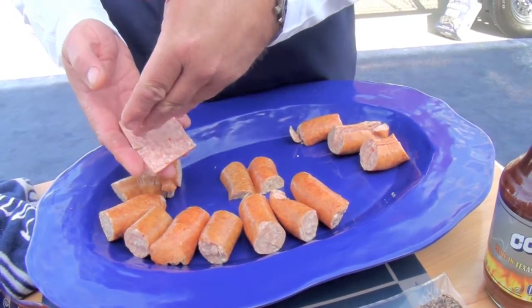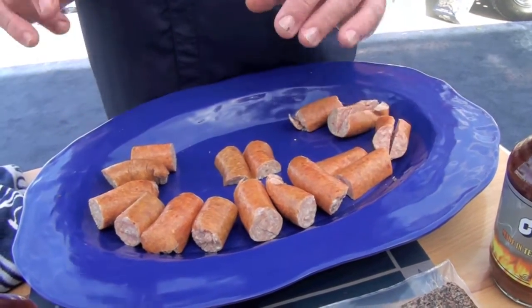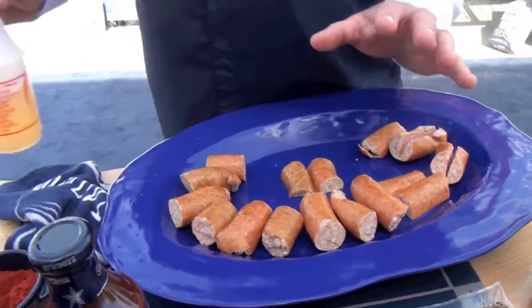Today we're going to take sausage — no matter what brand you use or what kind you like — we're going to score it in the middle, because when we lay it on the grill, we're going to lay it down flat. One of the key things I like to do is take white grape juice, peach flavor.